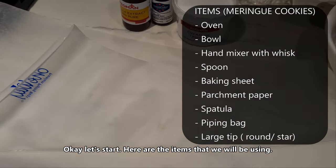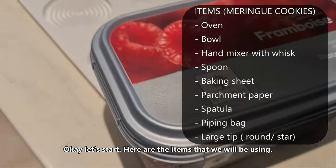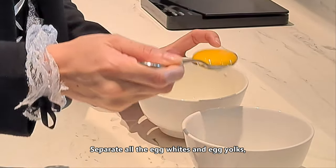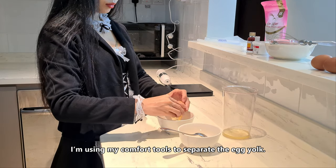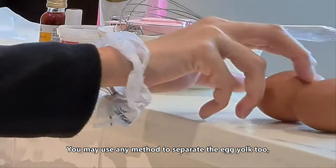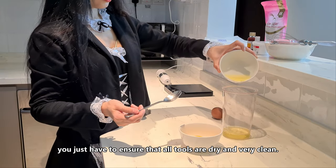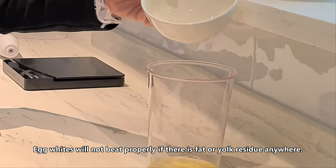Here are the items we will be using. Now let's separate all the egg whites and egg yolks. I am using my comfort tools to separate the egg yolk — you may use any method too. You just have to ensure that all tools are dry and very clean. Egg whites will not beat properly if there is fat or yolk residue anywhere.